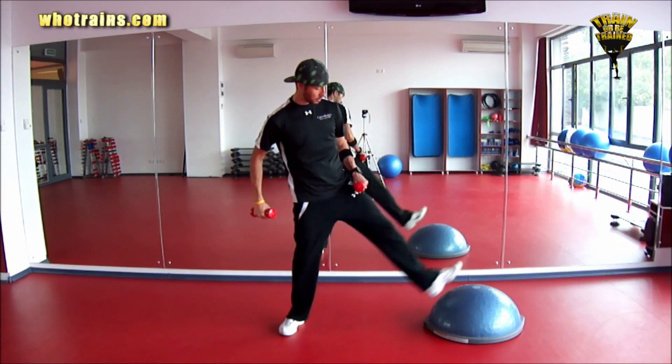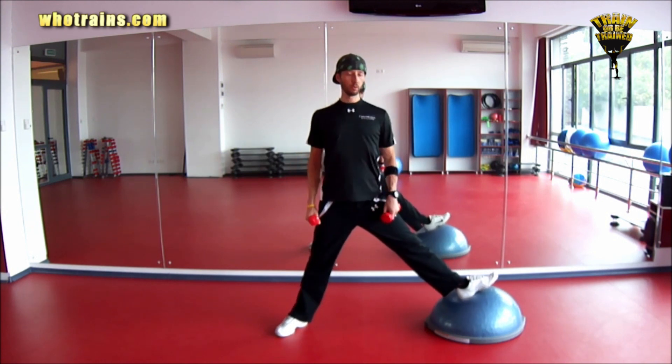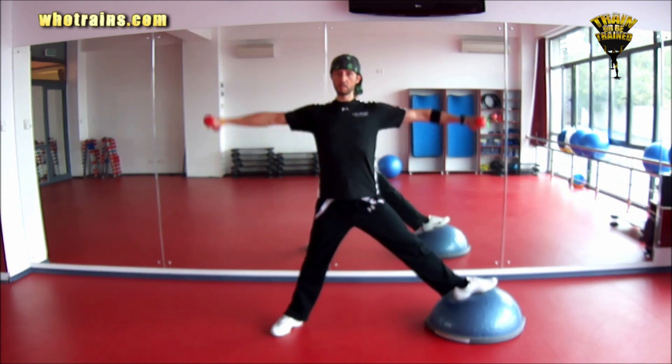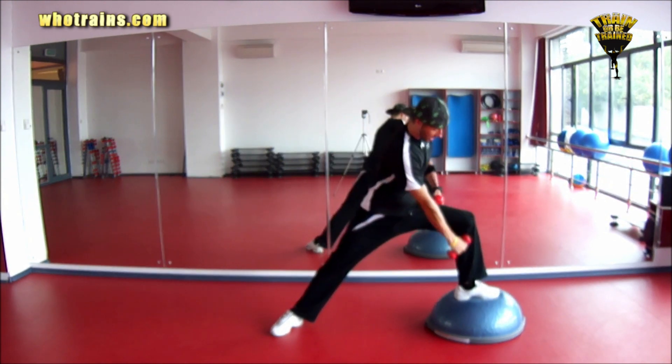Starting position: make sure you have a wide stance with your feet forming 90 degrees. Your chest is forward, shoulders pulled back. Engage the core as well. Bring your arms up to shoulder level and keep them forward. Make sure your knee doesn't go any further than the ankle line.